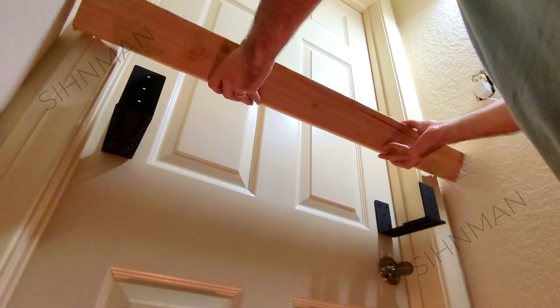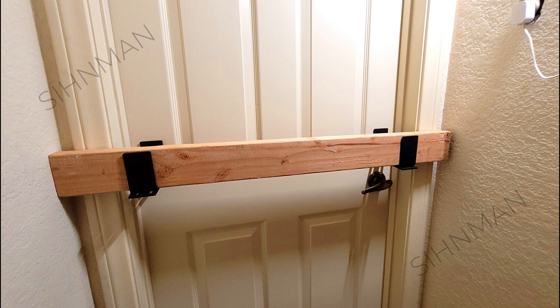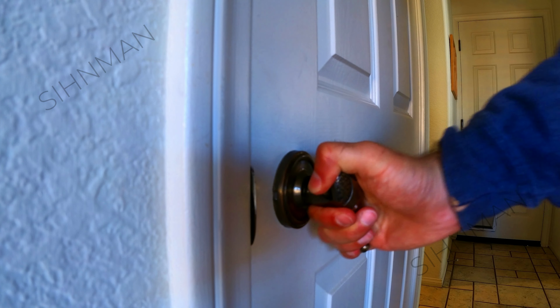In this video we're going to be taking a look at installing and testing the adjustable cinnamon door barricade bracket system, which is a simple and effective way of reinforcing both in-swinging and out-swinging doors in your home.